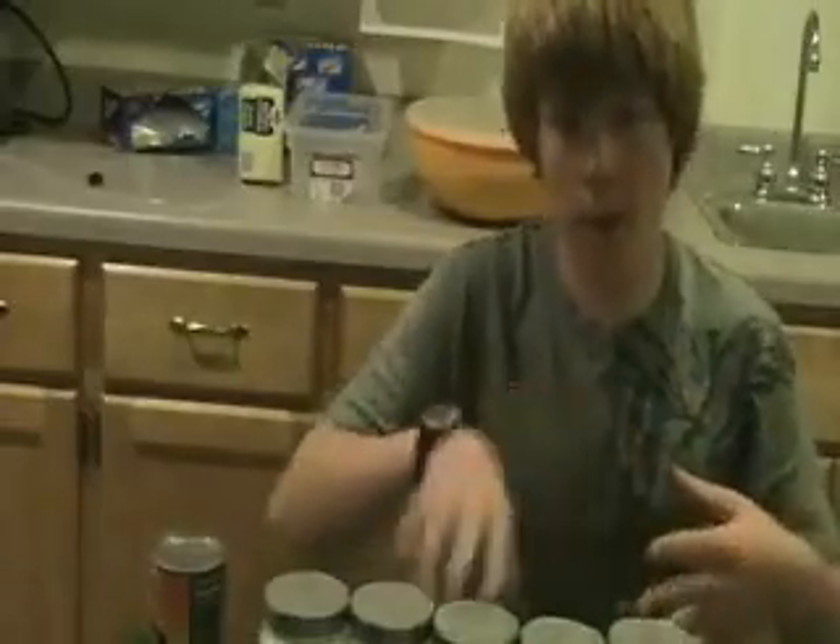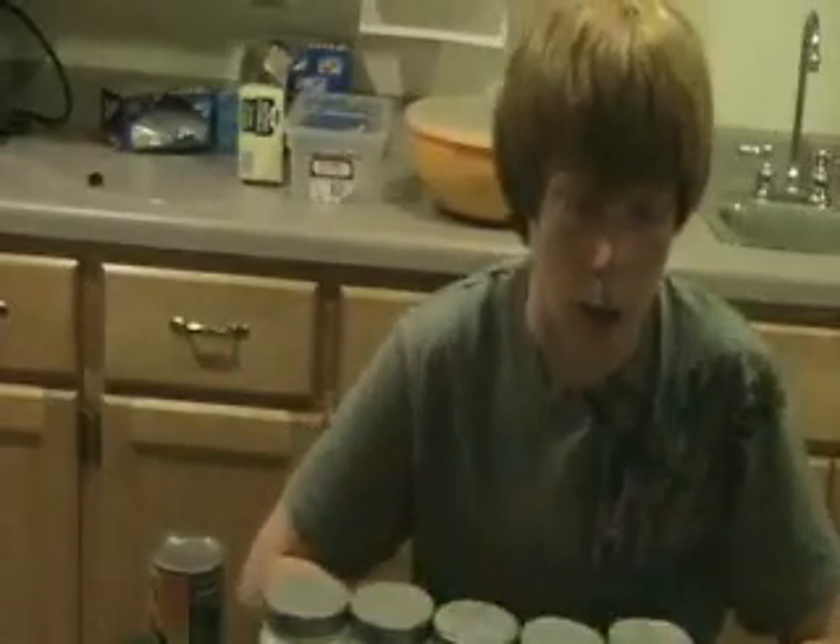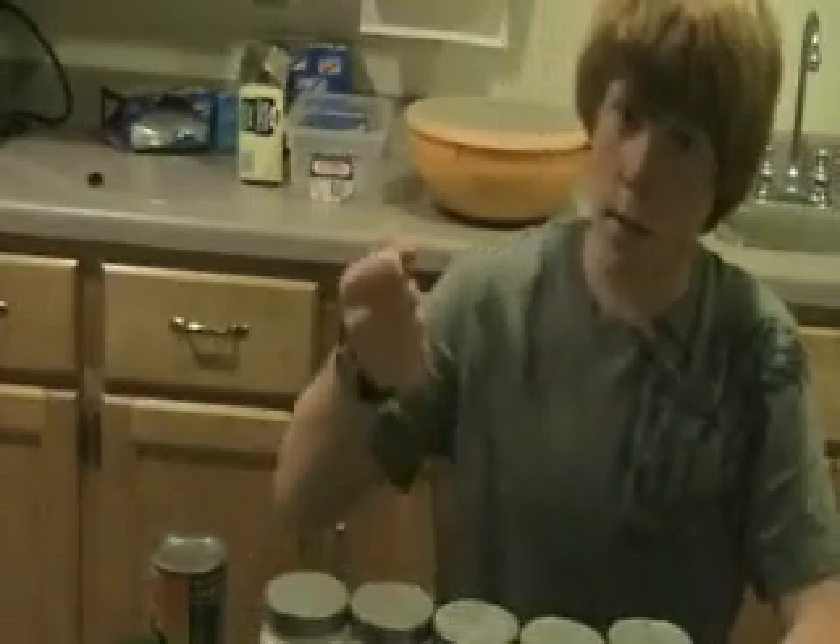Basically, you bring it to a simmer, get the flavors all nice and happy, stir them up, get them all going. Then take a potato masher, or just smush it up, until it's nice and smushy.